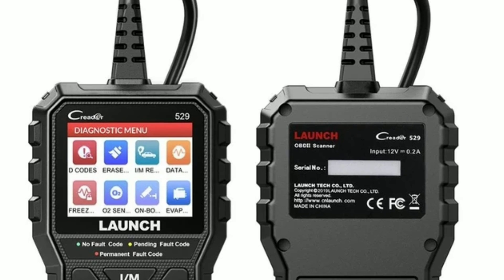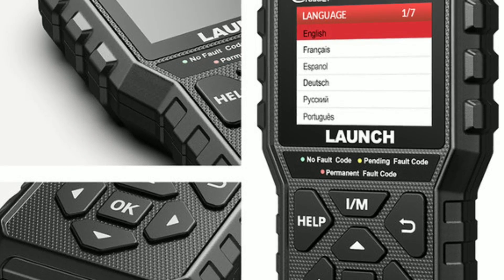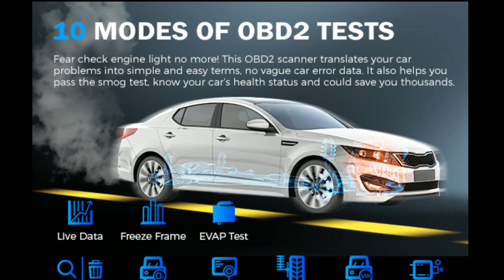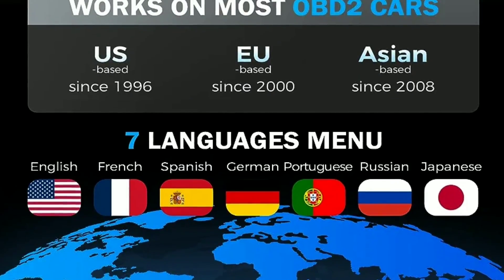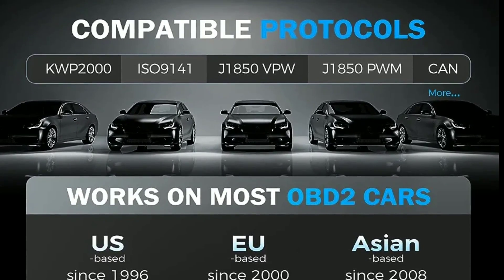Here are some of the pros and cons of the Launch OBD2 Scanner CR5-9. Pros: affordable, easy to use, supports all 10 OBD2 modes, built-in DTC lookup feature, large color display, lightweight and portable. Cons: not as powerful as some professional-grade scanners, may not be able to diagnose all issues.